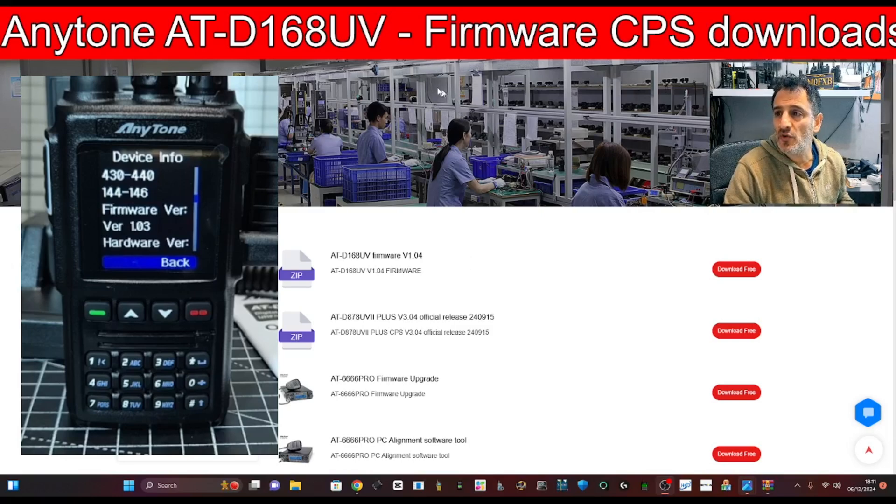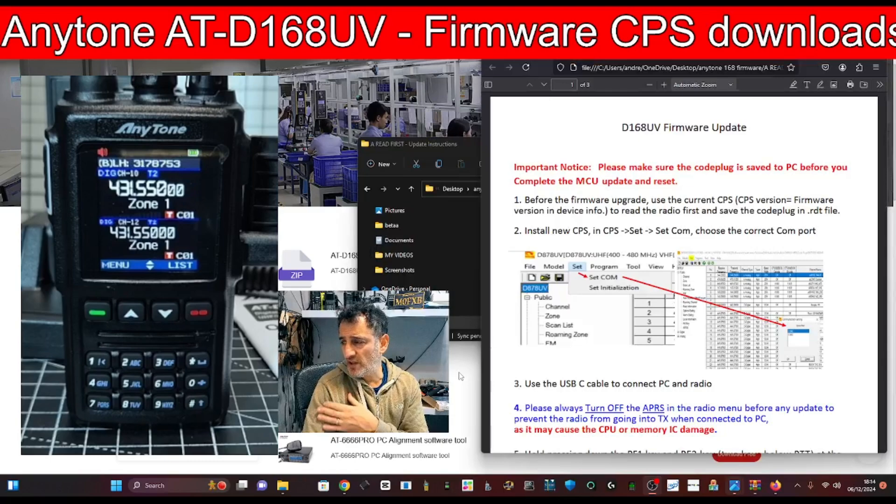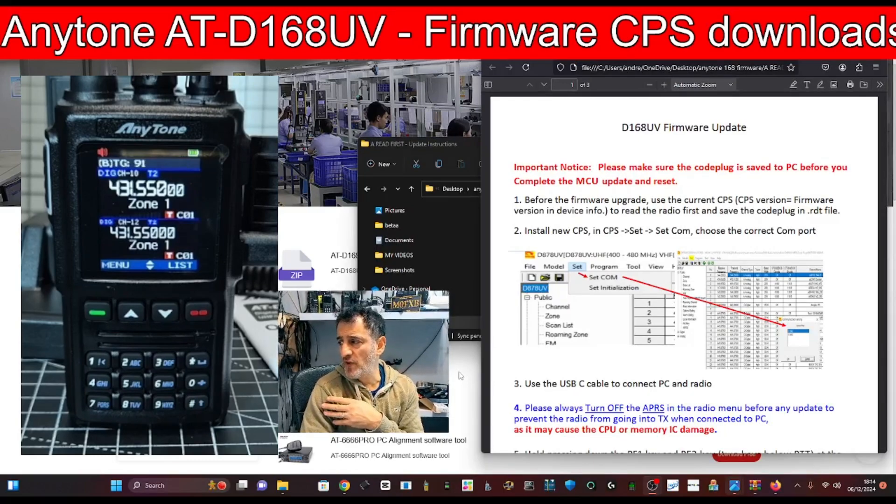To download the software, I've got the anytone.net downloads page open. We're going to click the zip and save it. The top one says 1.04 and we've also got the CPS there. I've gone straight to the instructions and it says: before the firmware upgrade, use the current CPS version and firmware version in Device Info to read the radio first and save the code plug.